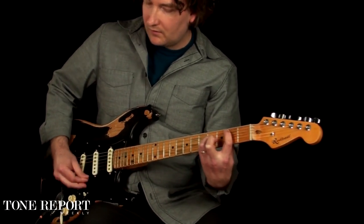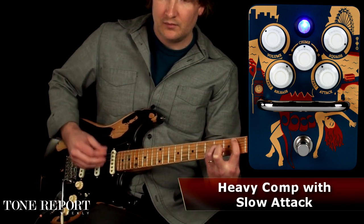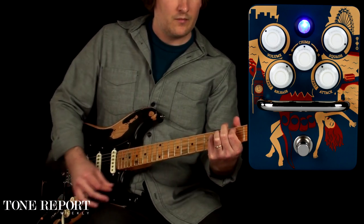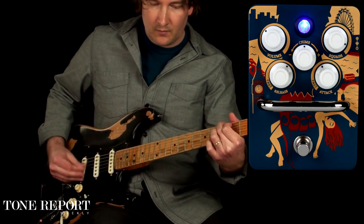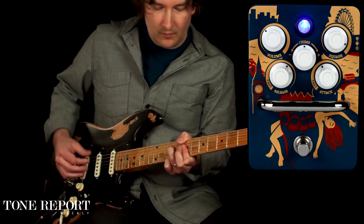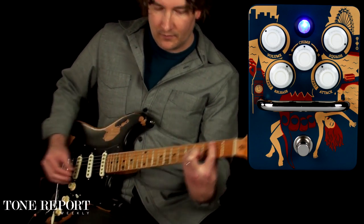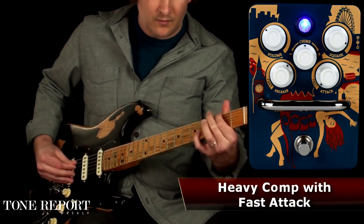Here we'll start with it right now. [Guitar demonstration: slow attack transitioning to fast attack compression setting]